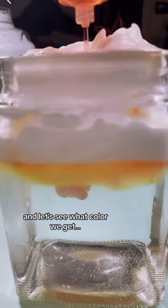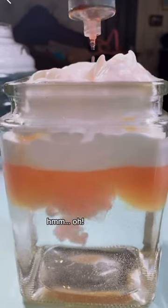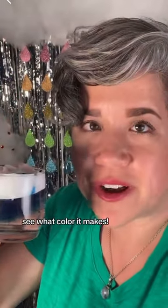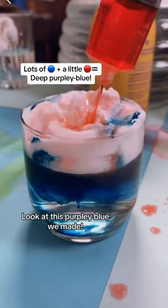Here we're using red and yellow — let's see what color we get. A creamy orange. Play around with mixing colors. Try red and blue and see what color it makes. Look at this purpley blue we made.